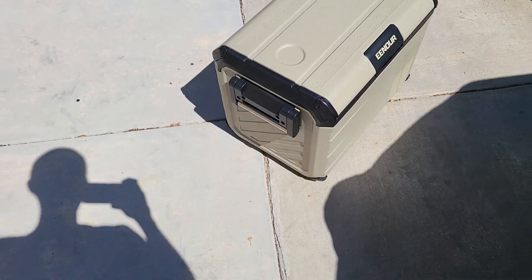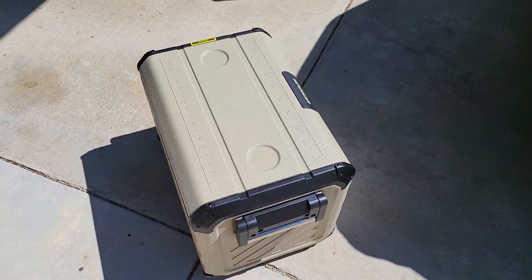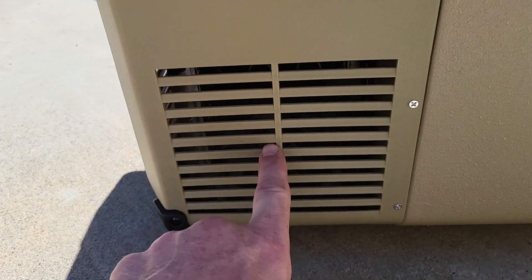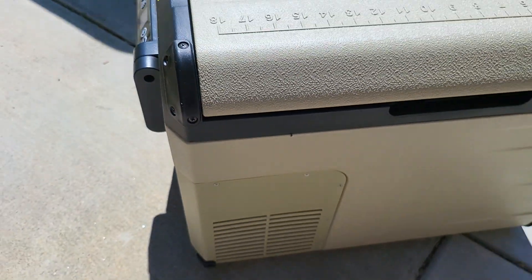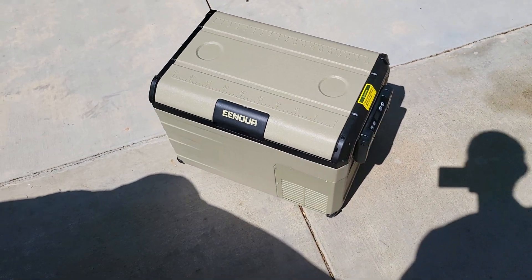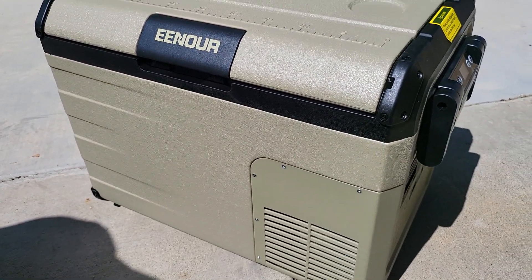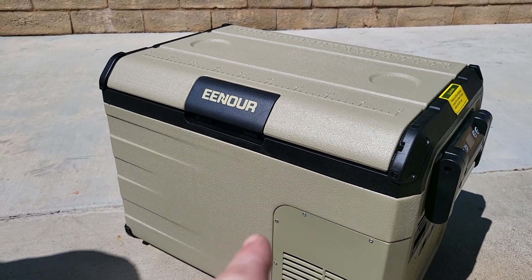For what this is, I really recommend it. It does have the compressor and a cooling fan right here on the side. I would definitely pick one up if you're in the market for something that's not a $1,000-plus ARB or Dometic. Those aren't cheap — they're pretty darn expensive. This is still a third of the cost of a Dometic.